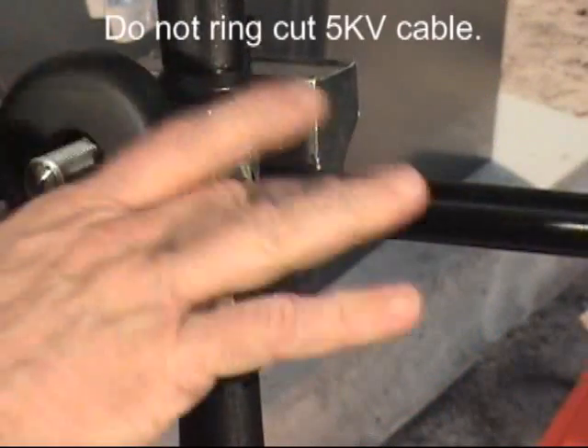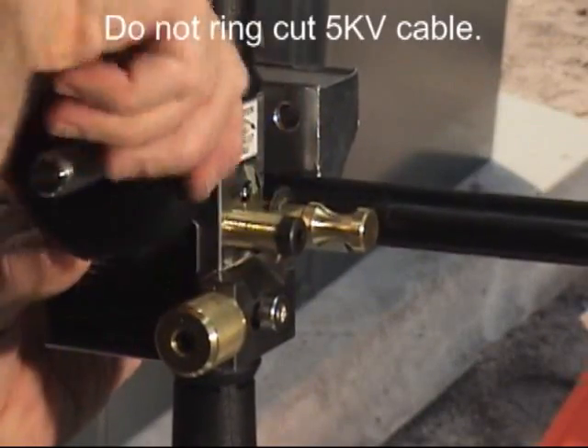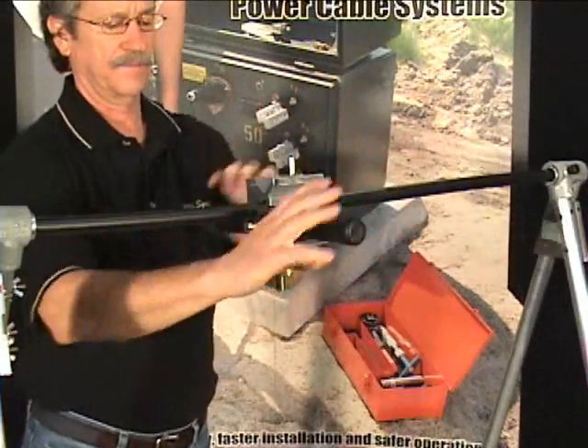Tighten the cable clamp knob by turning it clockwise until the ringing blade is completely embedded into the insulation. Rotate the tool around the cable one time to complete the starting ring cut.